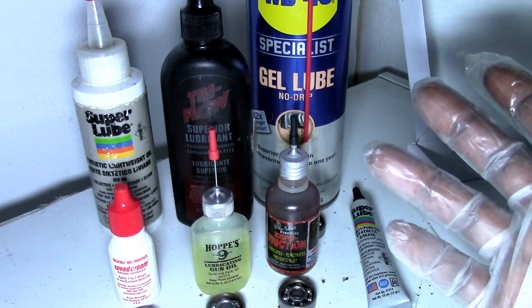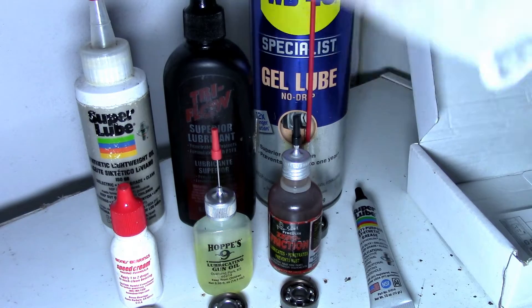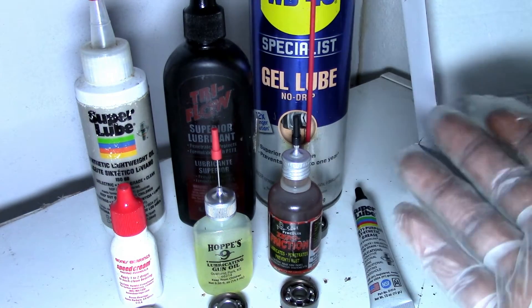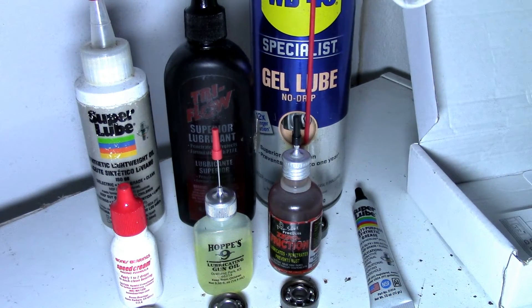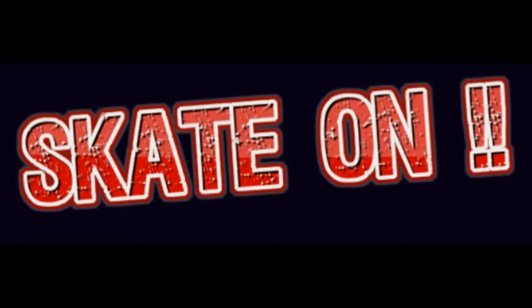Overall this was an interesting test. If you have any of these products or are looking to get them, now you know because I've tested them for you. Skate on!